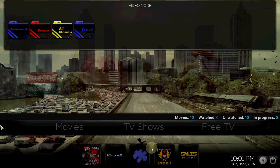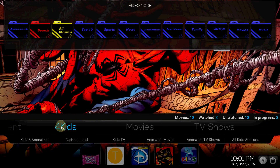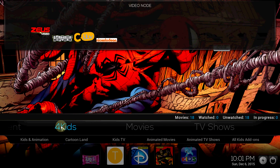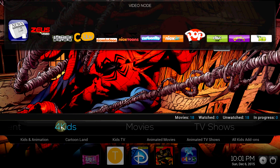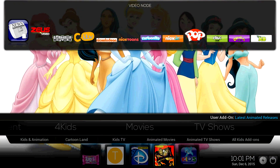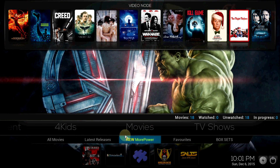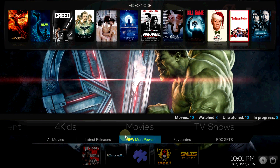We also have content for Kids — as you can see, a lot of the channels are up there. Like I said, the menu is real nice, I'm feeling it. I may have to use this one for a while — I'm really digging it, I'm really liking it a lot. This is one of the better ones I've played with thus far.